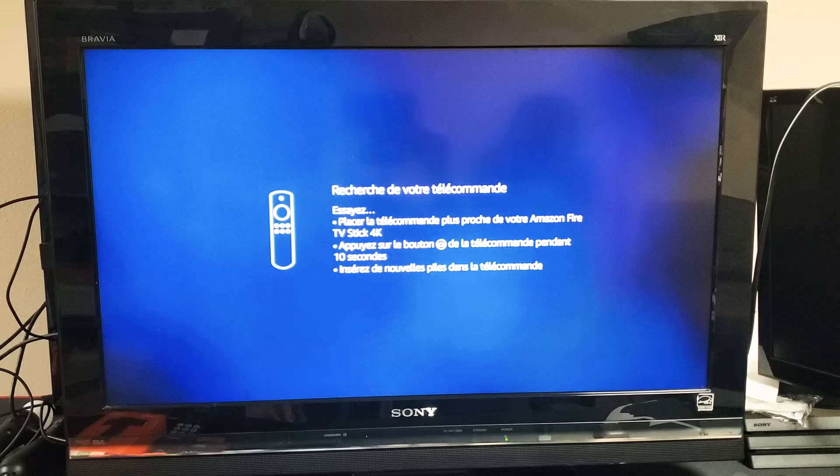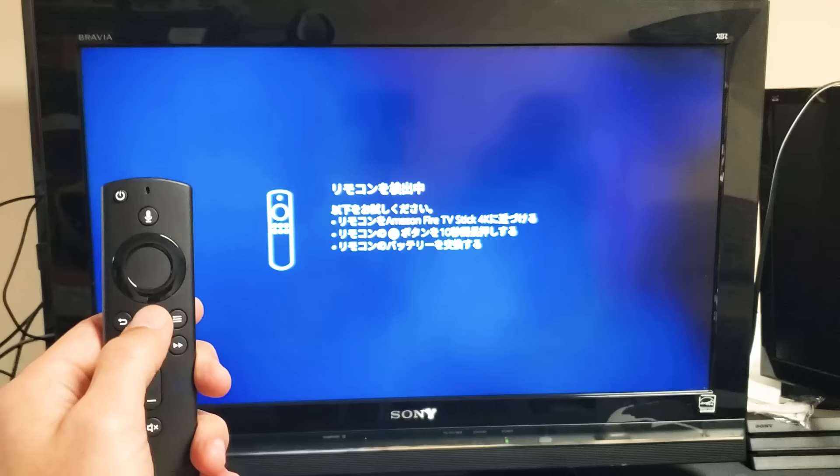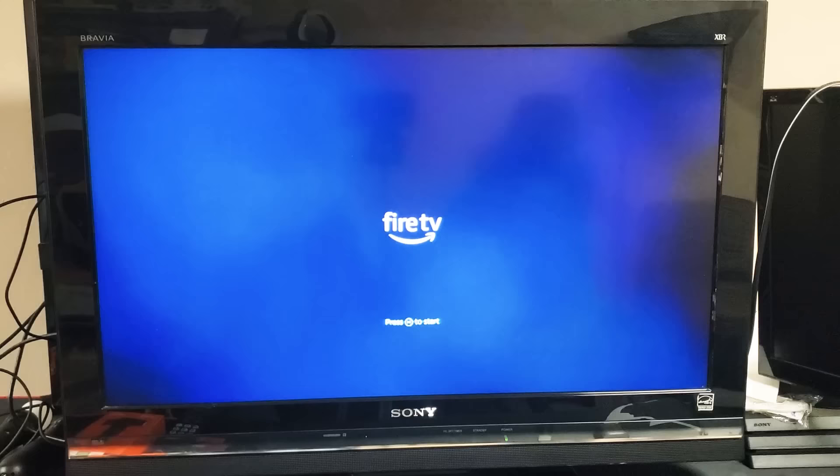Now I'm going to have to pair my remote. Go ahead and grab your remote and press and hold the home button for about 10 seconds. The home button is right here. Let me press and hold. It says Fire TV — press play to start. So let me go ahead and press on the play button right here.